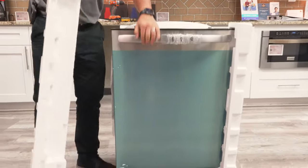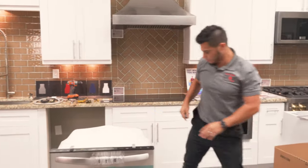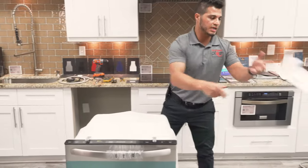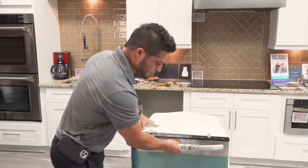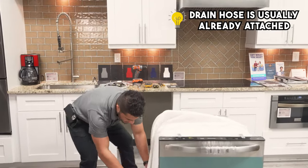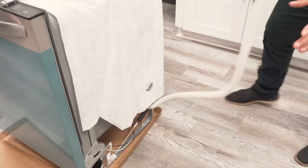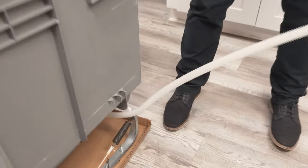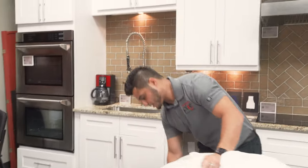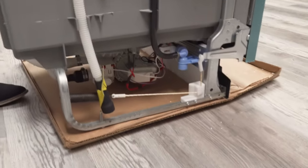I'm going to show you what to expect when you purchase a new dishwasher — what comes with it, along with what you'll need and the tools that will make this job easy. One thing I'll point out is that Frigidaire dishwashers typically come with the drain hose already attached. It comes connected from underneath the pump and then secured on both sides. So that's your drain hose, and it's already pre-attached.